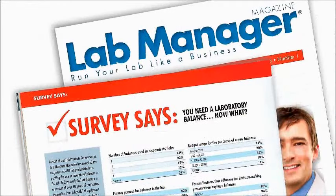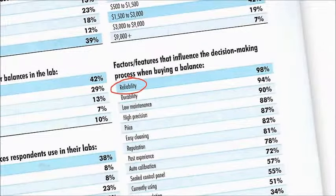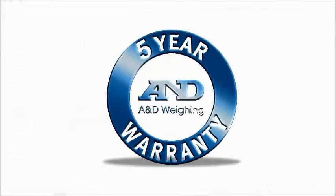In a recent lab manager survey, reliability was the number one consideration cited by 98% of respondents. So you'll be glad to learn that A&D backs the HRA with the longest warranty in the industry — five years.